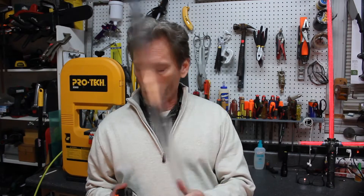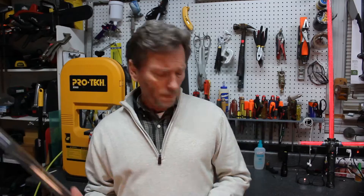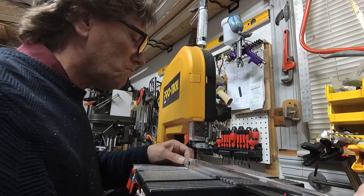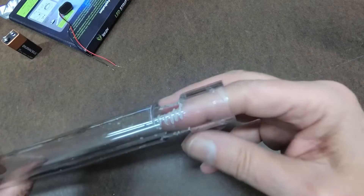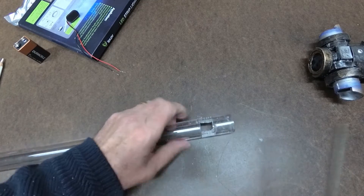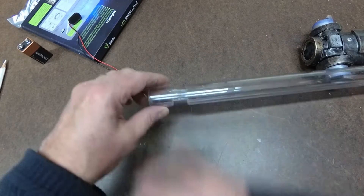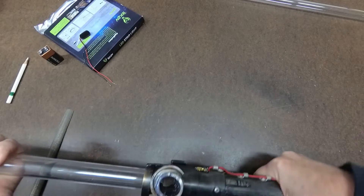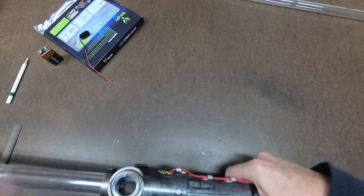We're going to start out with the polycarbonate tube. You're going to want to cut this down to 33 inches. Besides cutting the polycarbonate tubing to 33 inches, I'm also going to cut two 3-quarter inch grooves in the side. This is going to allow the LED lighting to pass through on the cross guards. Once I have that filed down, it's a good snug fit getting it into the hilt, and then making sure there is room for the LEDs to get through.